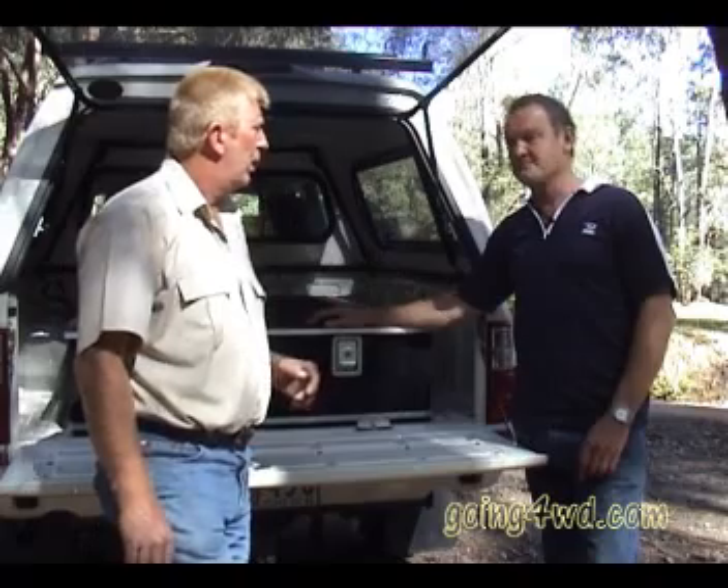Today we're going to be talking about storage systems, and with me is Jim Best from Best Off-Road. Jim, welcome to the show. Tell us about storage systems — what types are there, and how do they fit and work?